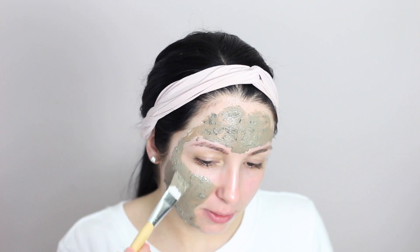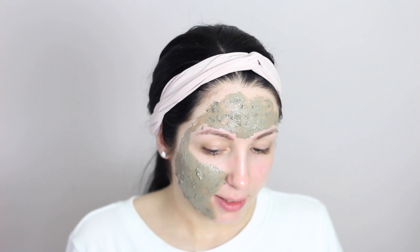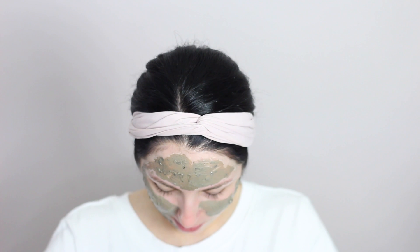Oh my god — look what happened! That always happens to me when I'm wearing a white shirt. I'll wait until it dries and clean it off, otherwise I'll make a bigger mess. Oh no — it's not even coming out! I've made a big mess. Let me finish applying and then I'm going to change into a black shirt.